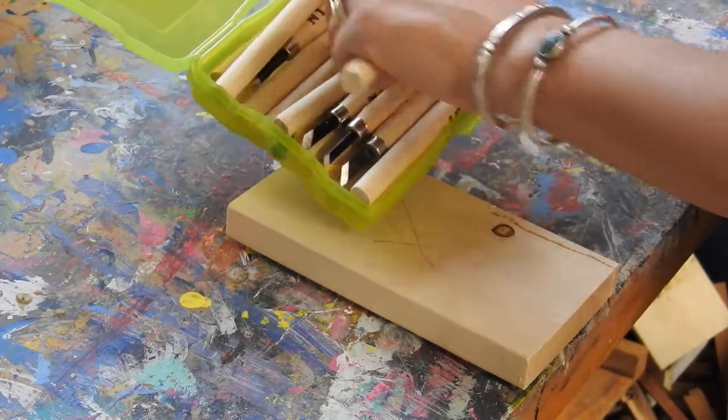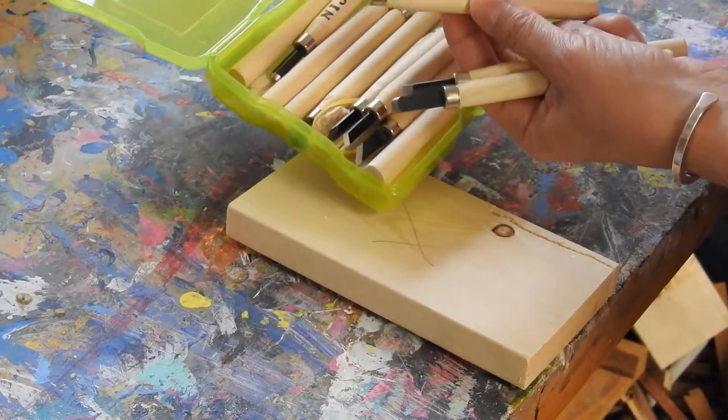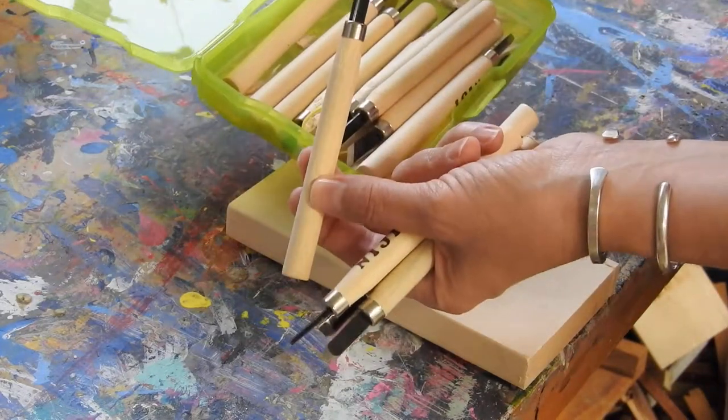Some of them cut, some of them will gouge, some of them will gouge very thin lines like this. So you can see there's all different kinds.